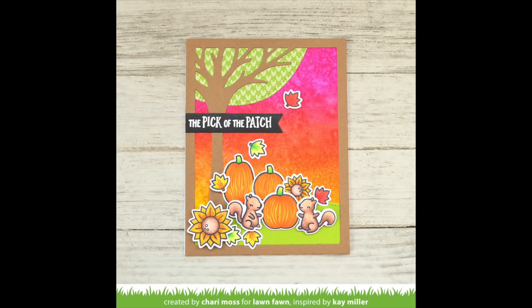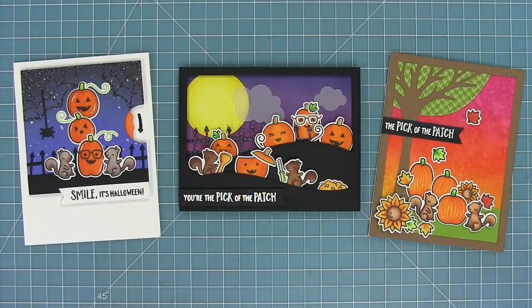Here we have a look at all of the cards we created in the video today: an awesome Halloween card, a really cool interactive card with the reveal wheel add-on, and a beautiful fall card with a really cool unique sunset sky. So now let's check out what the design team has been up to with this set.